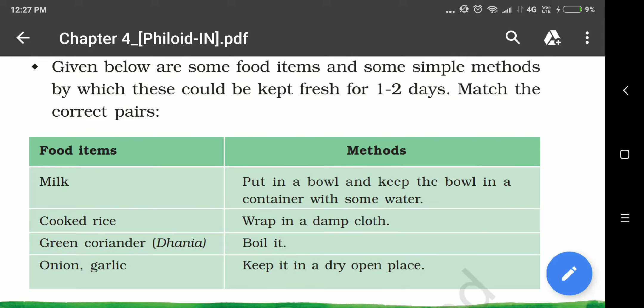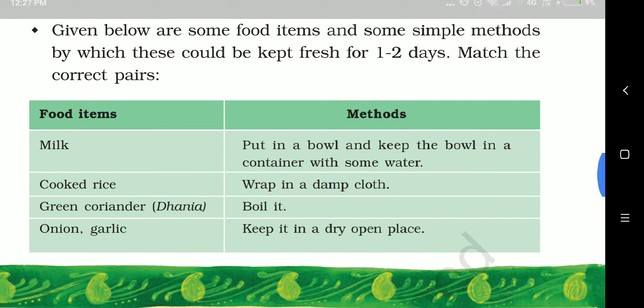Here some food items are given and some simple methods are given using which we can preserve our food. Preserve our food means protect our food from getting spoiled. Preservation means protection of food from getting spoiled. We have to match the correct food item with the correct method.